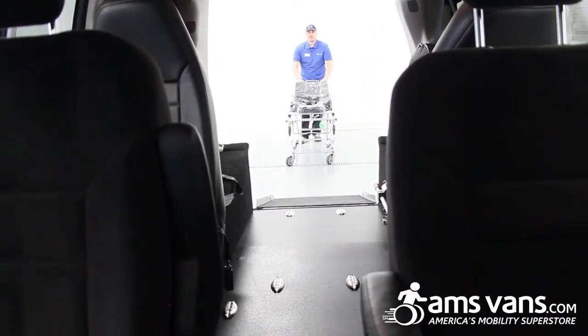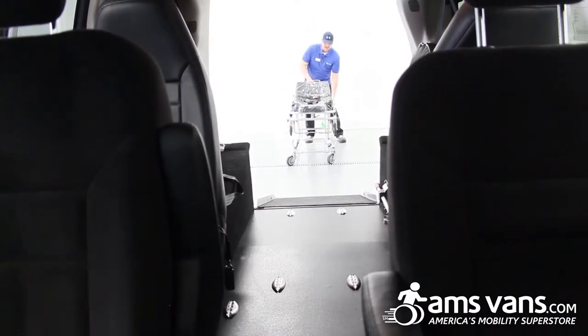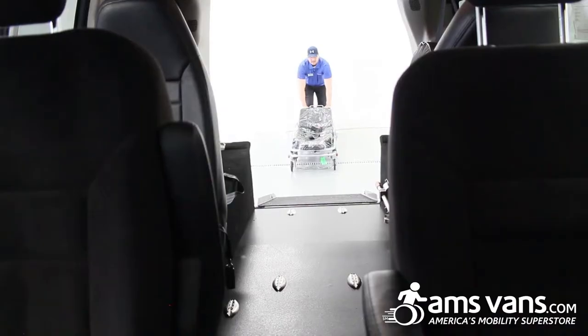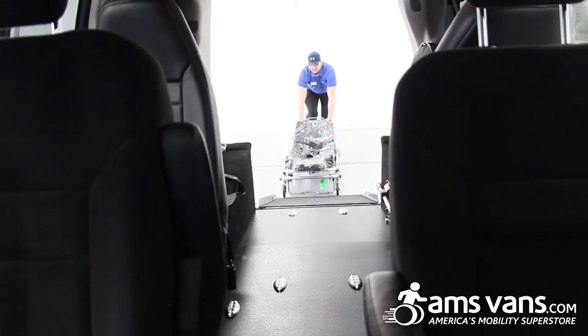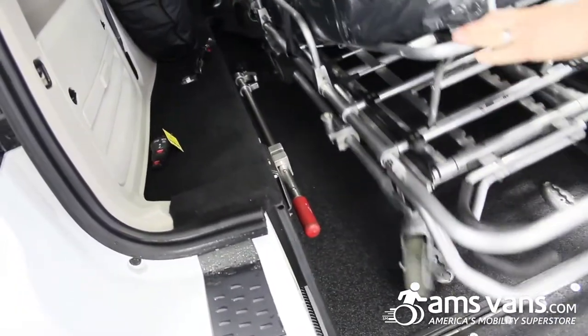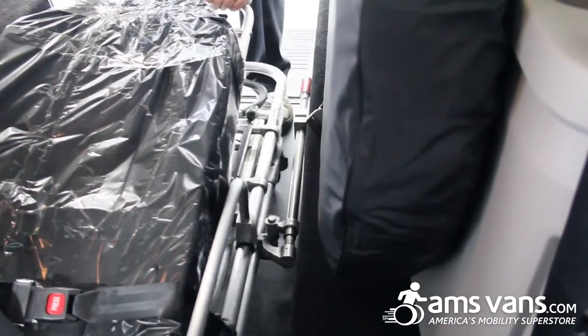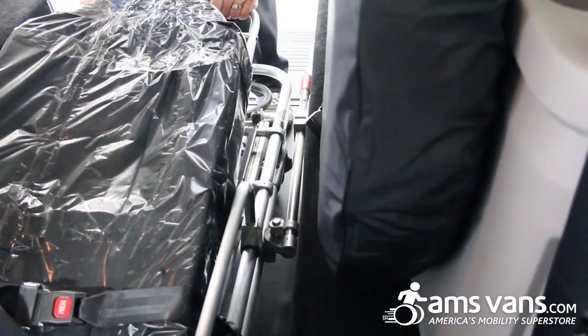So this is the gurney — when in use it would be up in the air with a patient on it. Once you get it down to the all-the-way-low position, that's where it has to be locked in, then push it forward. Slide it forward into the antler cradles — you have your pin right here, it's going to go over to the hook — and now it's locked in place and you're done.